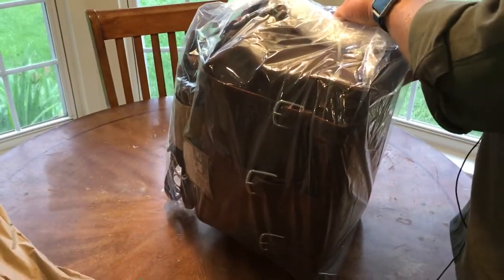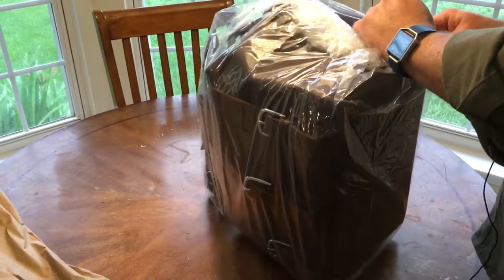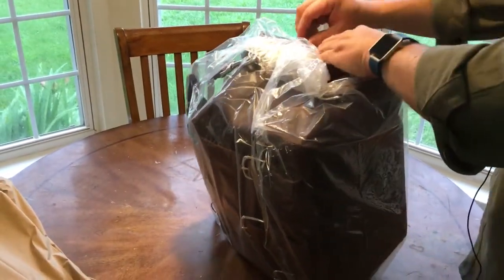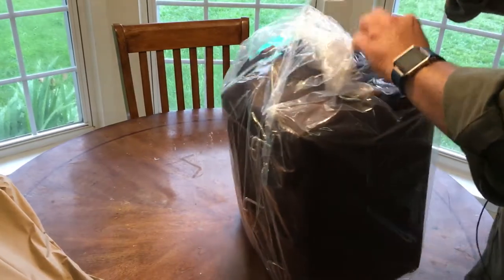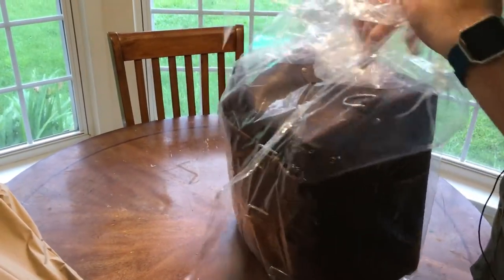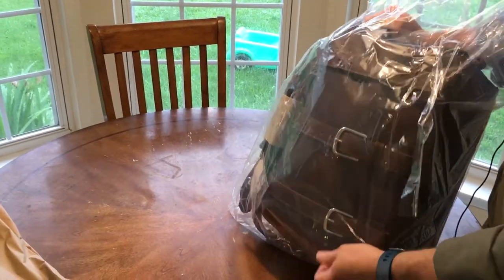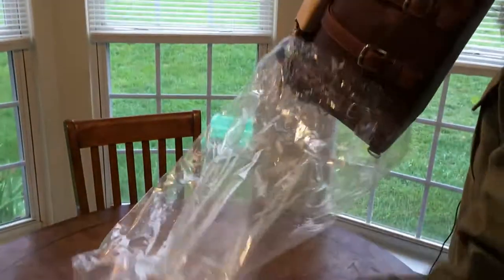Sorry I'm not outside — it's been raining all day long and I didn't want to wait any longer to open this up. I'm hoping it turns out just as great as some of the other chestnut water bags I've seen. I hope mine has a straighter bucket.